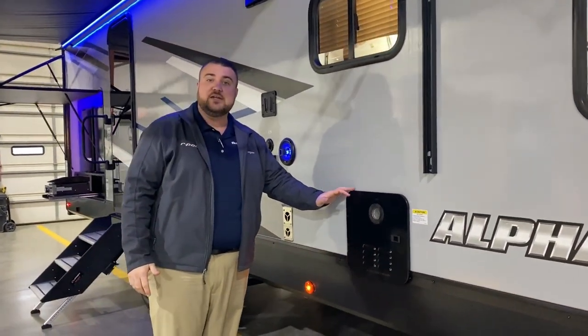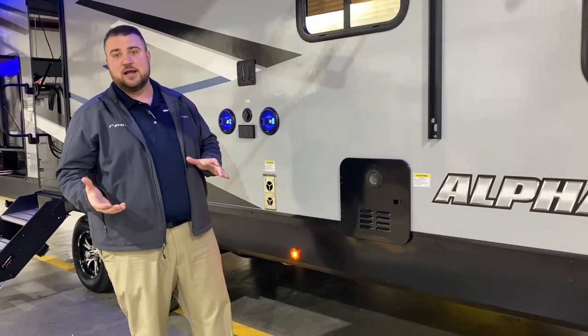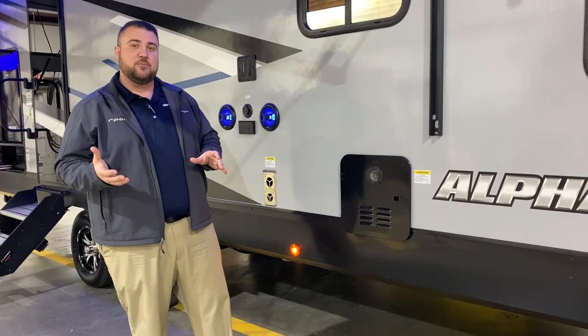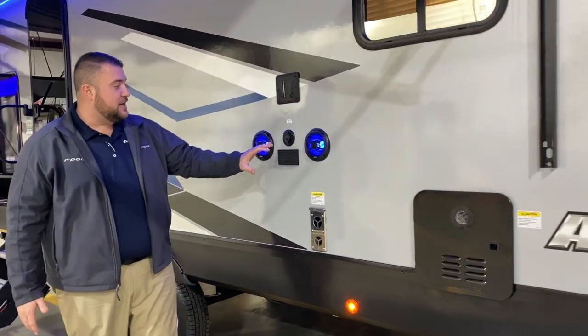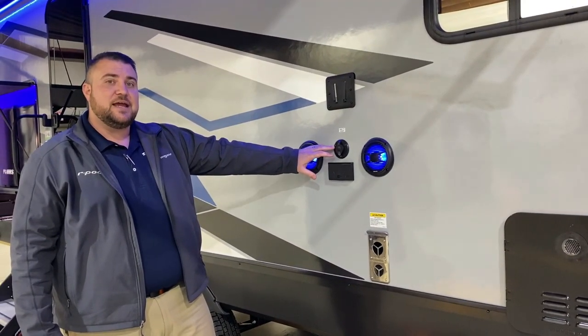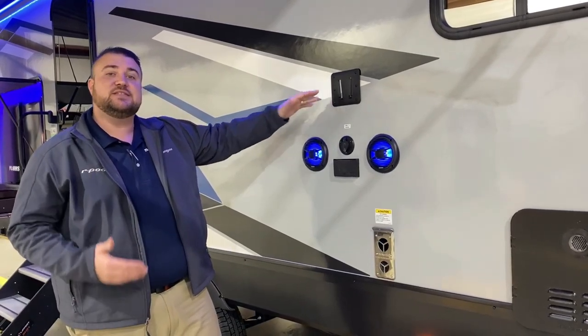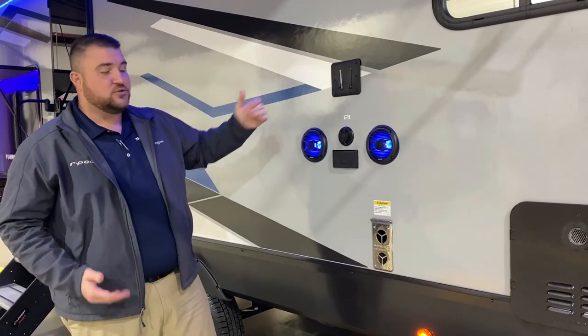We have your on-demand water heater — gas only, but since it's on-demand it only uses gas when you're running hot water, making it about 60 percent more efficient than traditional models. We also have an outside entertainment center with speakers that light up blue, a power source TV connection, and a bracket where you simply lift your TV out and drop it in.